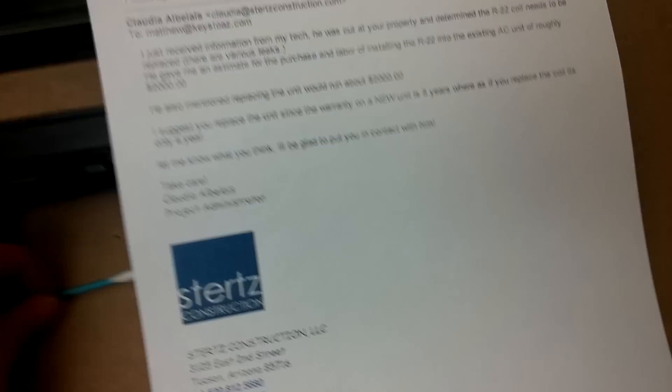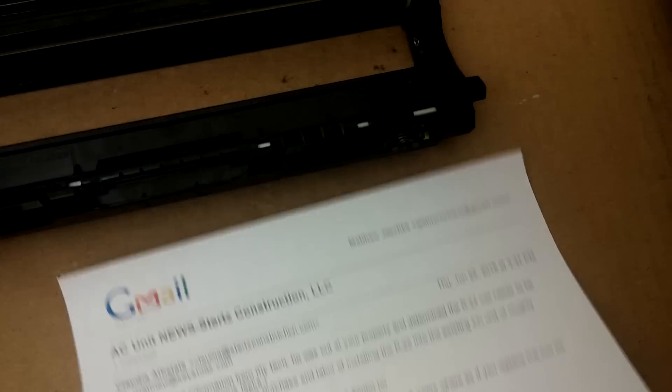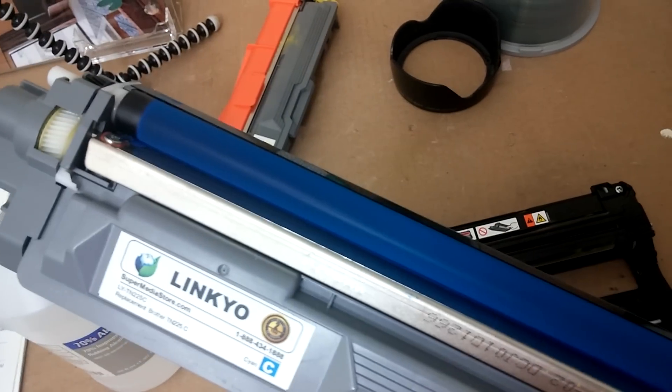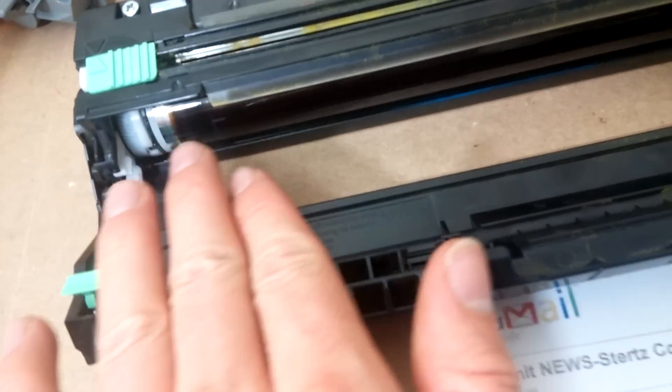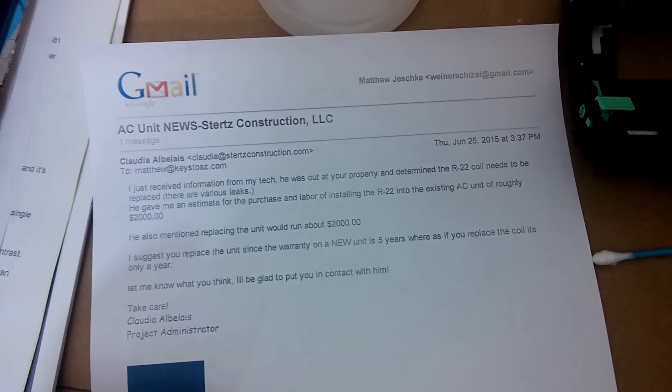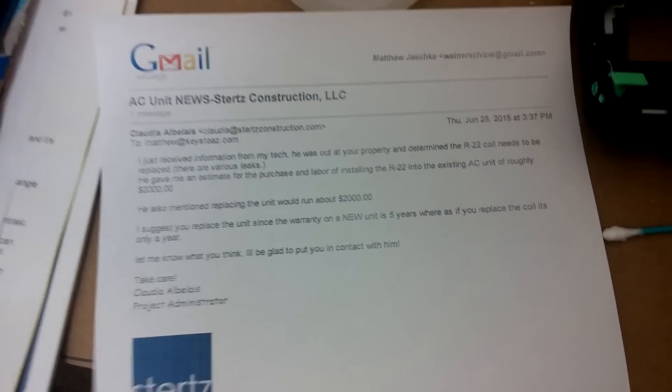Something else that's interesting to know: another symptom of this is your images will not be as clear. What happens is this corona wire charges the drum to pull toner off of the toner roller. And if this wire isn't working optimally, it's not getting a good coating of toner on there to create your print.